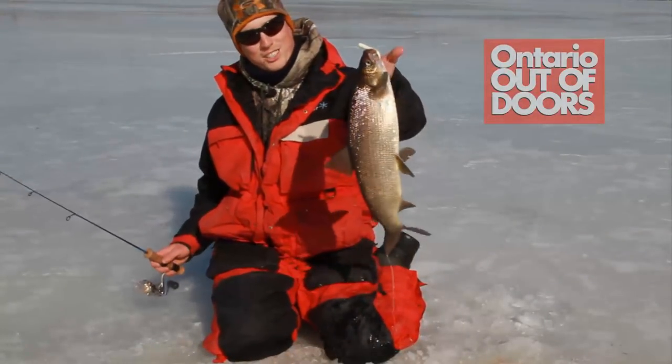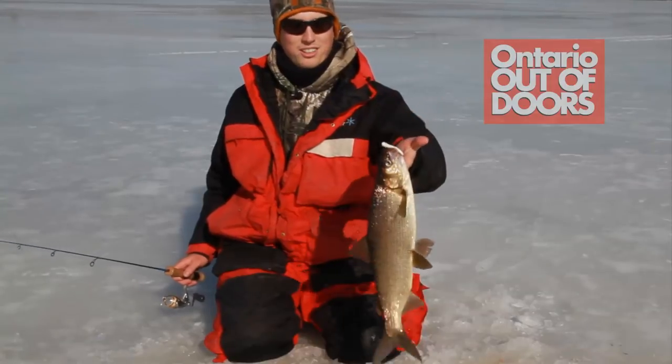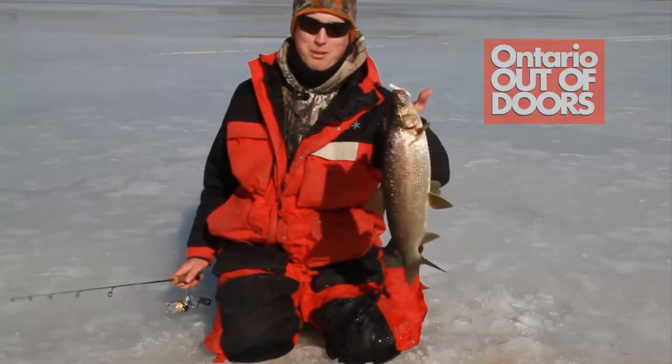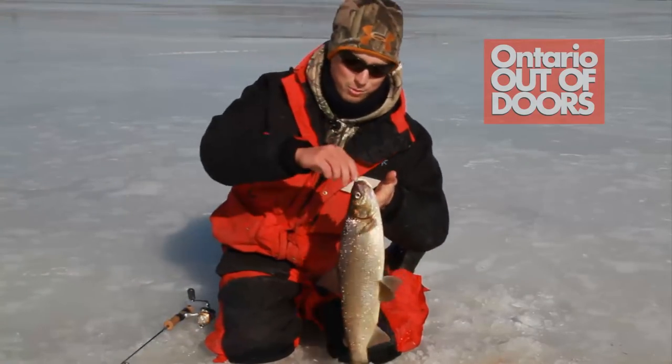Here's another nice whitefish, guys. If you're looking to target a new species on the ice, consider whiteys — because when they bite, it's awesome action; they bite one after another. So here are a few tips in targeting whiteys on the ice.